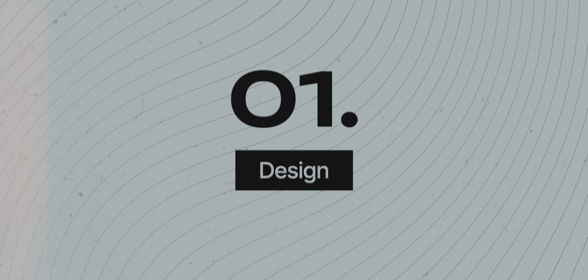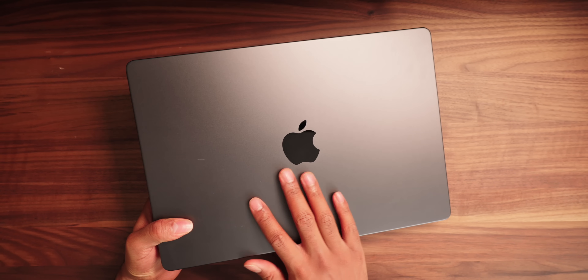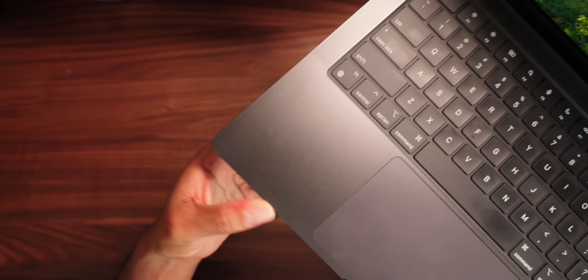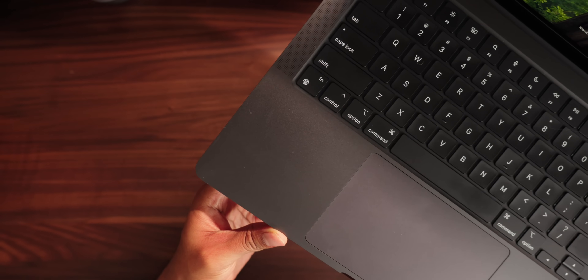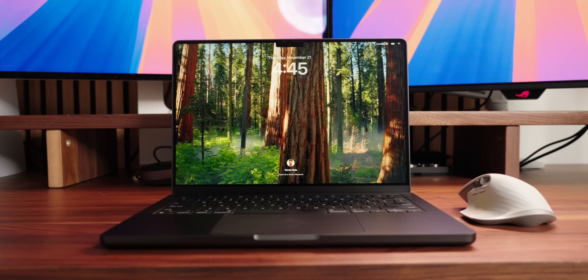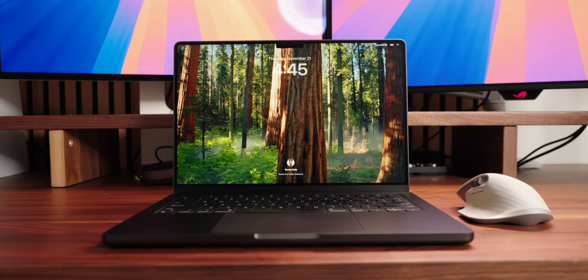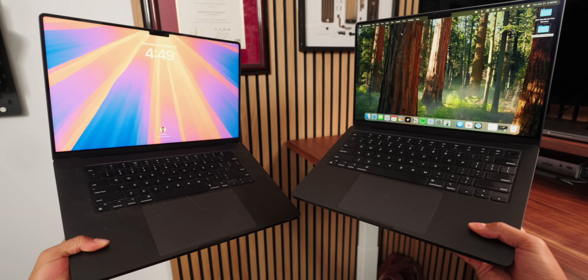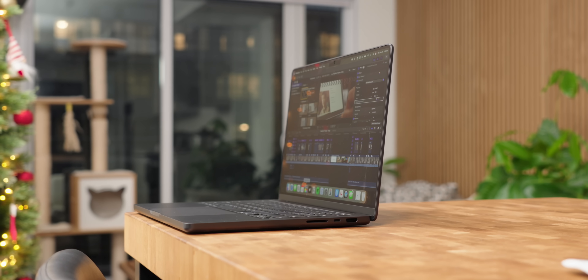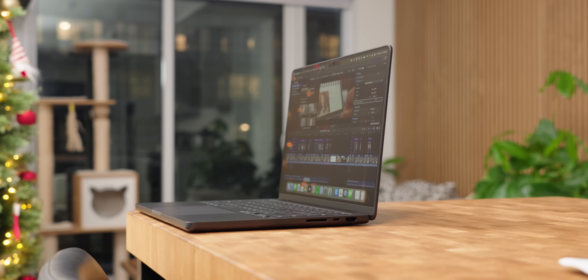Starting off with the design, Apple sent over the 14-inch MacBook Pro in space black, and this thing looks super sleek. It's actually darker than I expected, so much so that I might have to reconsider silver as my favorite MacBook color. One of the best things about this 14-inch model is how much power and tech you get in such a compact body. While it's not as thin as the MacBook Air, it's really close to being an ultra-portable powerhouse. It's noticeably lighter and more manageable than a 16-inch MacBook Pro, making it ideal for those who want high performance without the extra bulk.